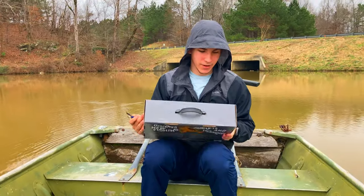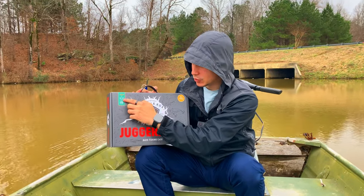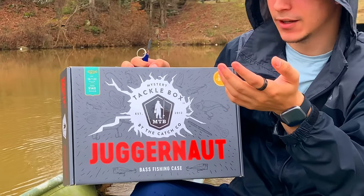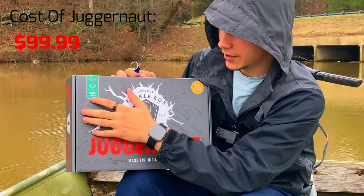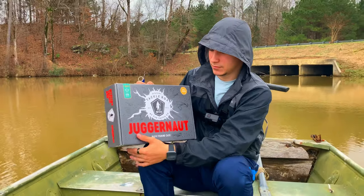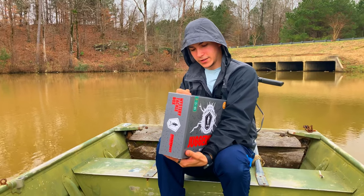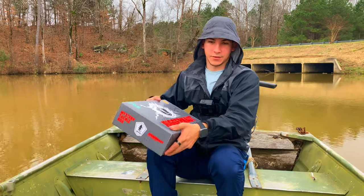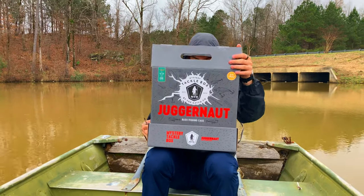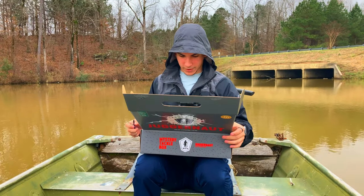A little bit about the box: it contains about 16 to 22 items. The box itself costs about $99 and has around $140 worth of value. So if that's something you guys are looking to get, I would recommend it. You don't know what's in it until you unbox it, which is the fun part. You guys can get a different view over here on my GoPro.